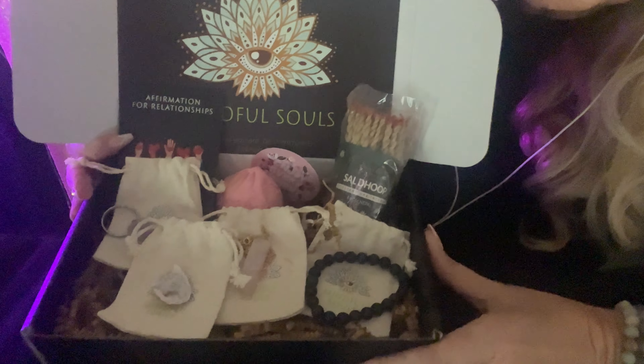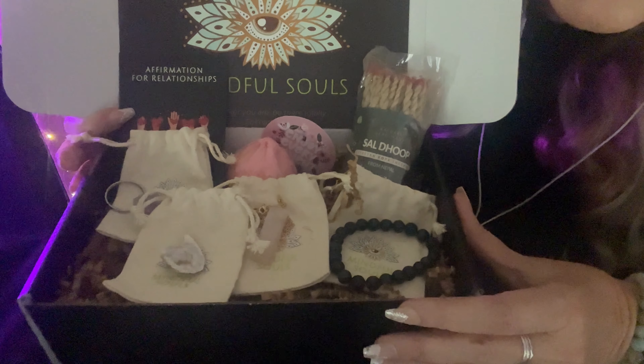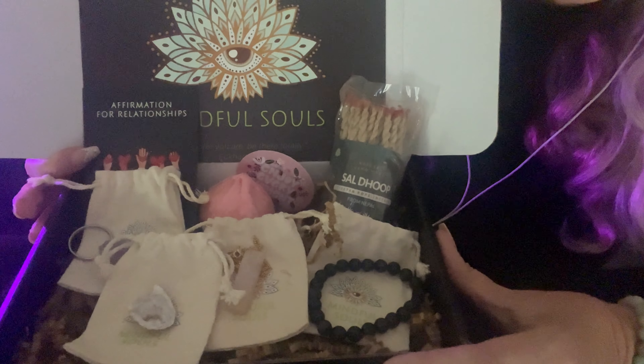Thank you Mindful Soul for sponsoring tonight's video. For the link to Mindful Soul's website and a discount code, check the description. And now, on with our video.